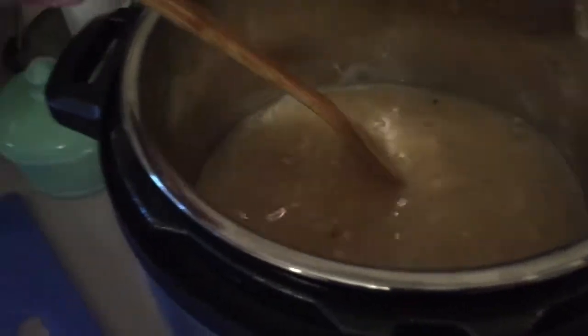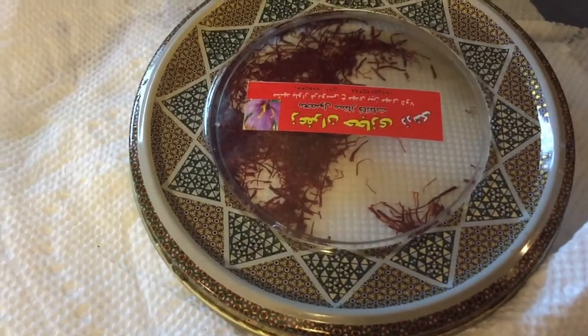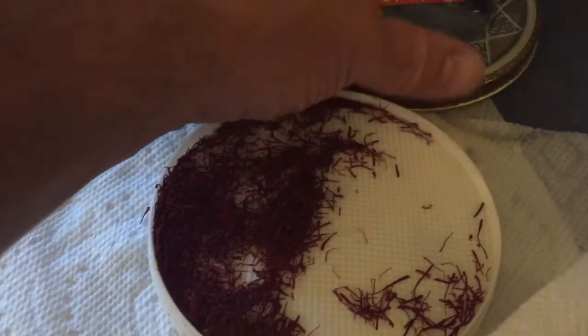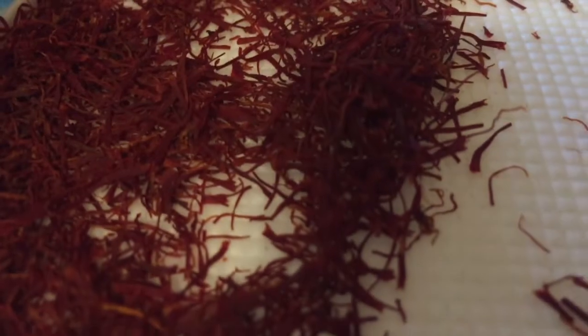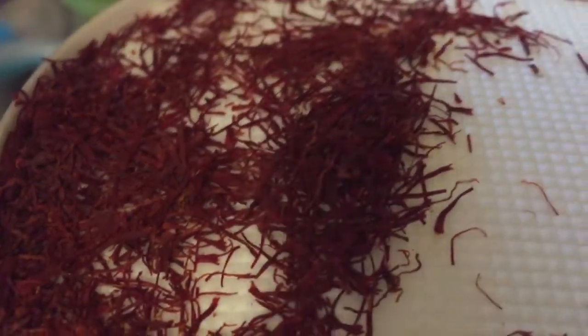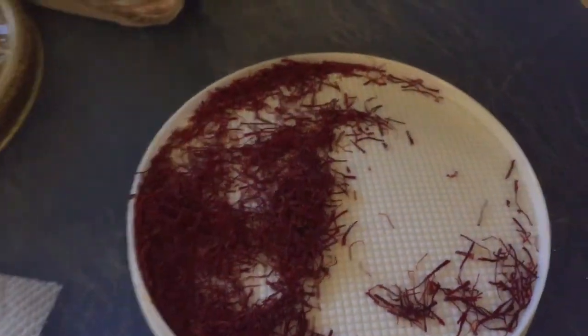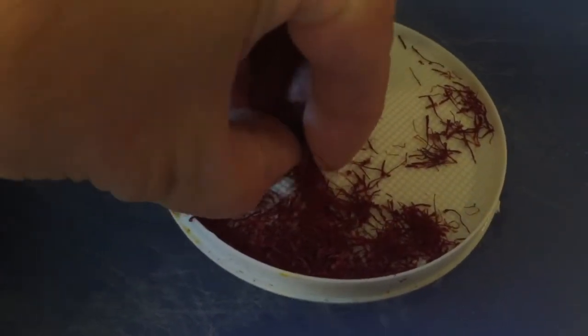That's all properly mixed, so now I'm gonna add my mystery ingredient, which is saffron. I have a friend from the Middle East who went to visit her family and she brought me this container of saffron — give that a smell. That is so nice. You don't have to put any special or mystery ingredients in, but since I have this and I've been looking for an excuse to use it, I'm gonna add a humongous pinch of saffron into my risotto mix.